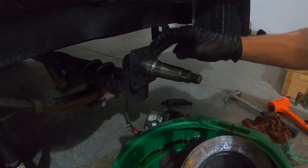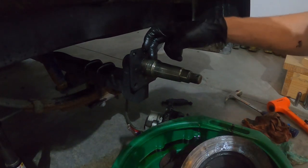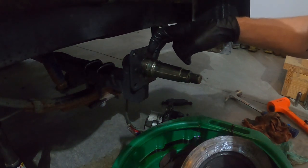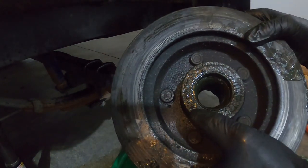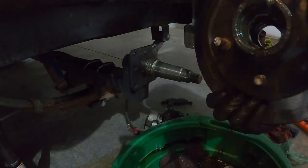If you do have to replace the wear sleeve, there's an o-ring that goes in the very back, a larger diameter one, and an o-ring that goes underneath the center of it, then you have to slide it on. The next step is going to be getting our back seal out of this hub and then we'll get our races out.